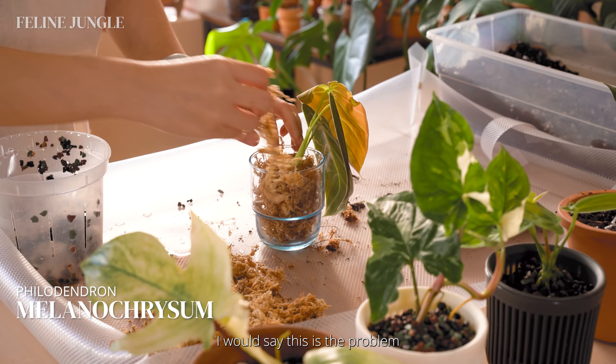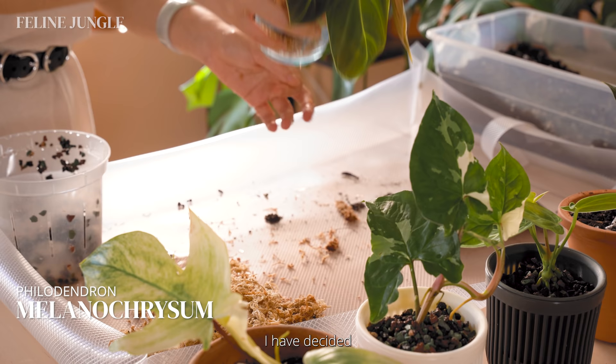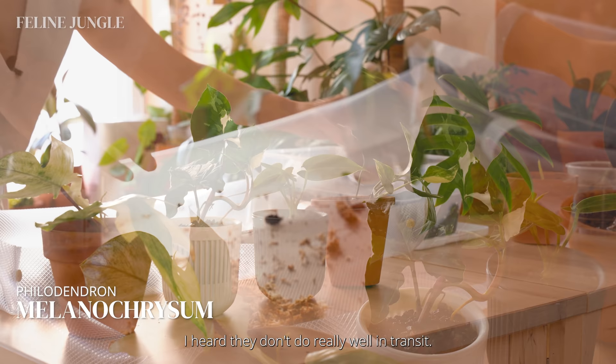The last plant we're repotting today is this Philodendron melanocrysum. I would say this is the problem child out of the bunch — the roots did not look so good, it had very little roots, and I sense that the lower leaf is going to turn yellow and the newest leaf might actually rot off. I decided to keep it in sphagnum moss just because it will encourage root growth, and I'll probably keep a close eye on this one. I heard they don't do really well in transit.